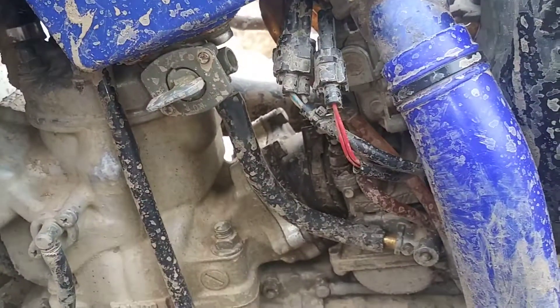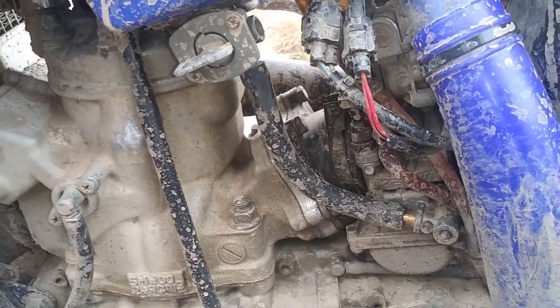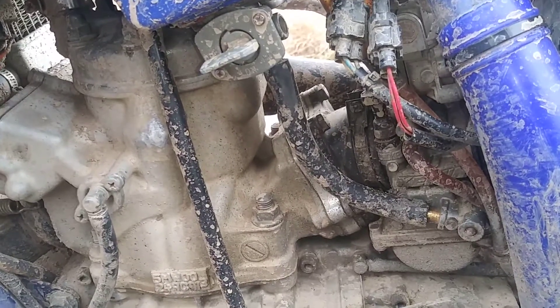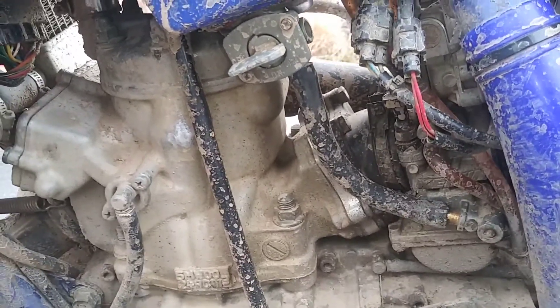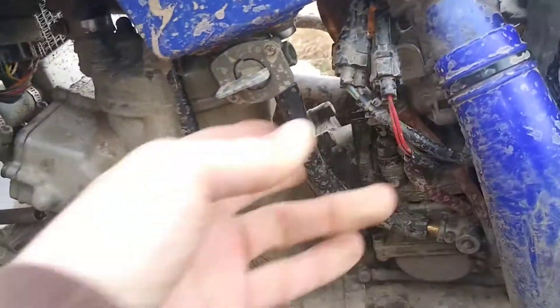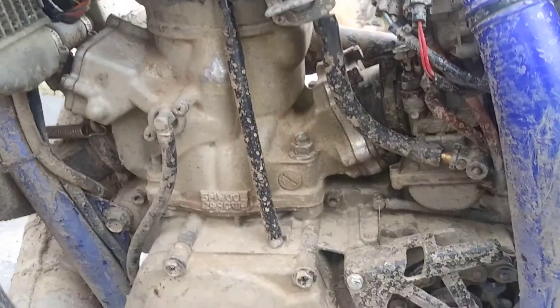I hate those plastic fuel filters that come stock on bikes. I really recommend getting aluminum ones - I don't know why all bikes don't come with them. You can clean them out and they'll last forever and won't break. I've had rocks come up and crack those plastic ones and you leak all your gas out without even knowing it.